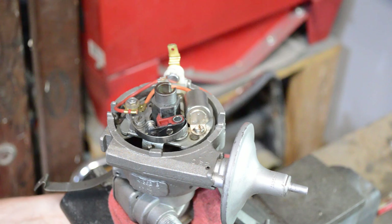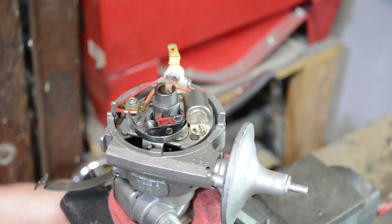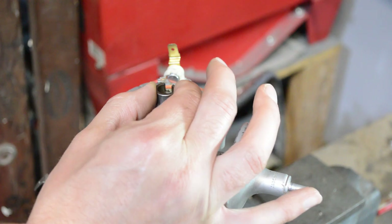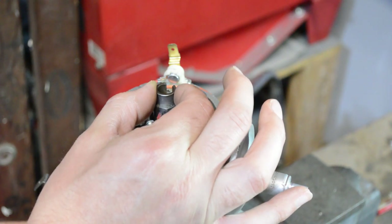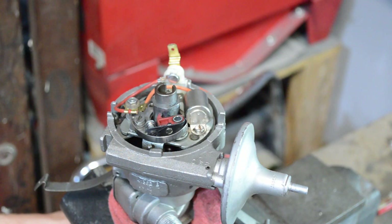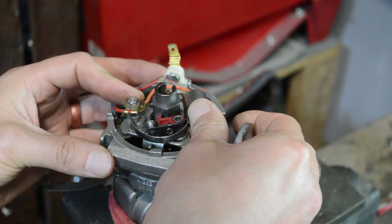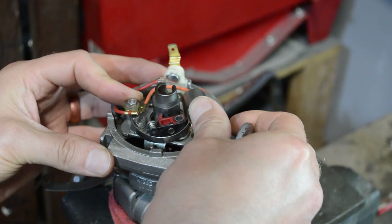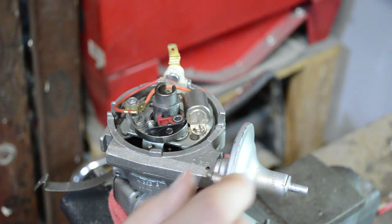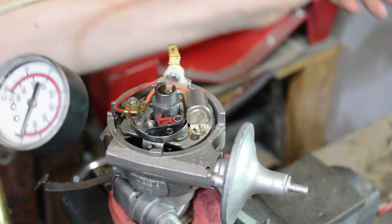The other thing a distributor does is determine when that spark happens. You can advance and retard the distributor by twisting it, but you can also do that internally. Holding the shaft, there is some movement in the distributor because it's a two-part shaft that rotates on itself — you need to make sure you lubricate that. The points plate can also advance or retard by spinning on an axis, and what causes that is the vacuum capsule.